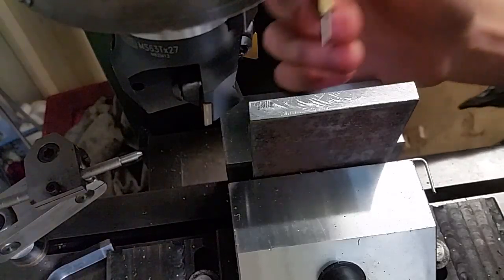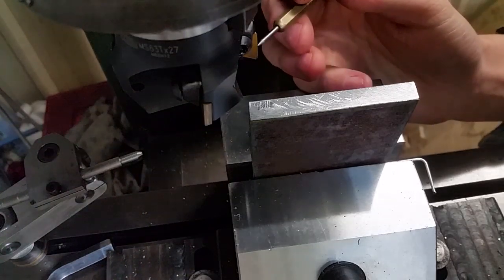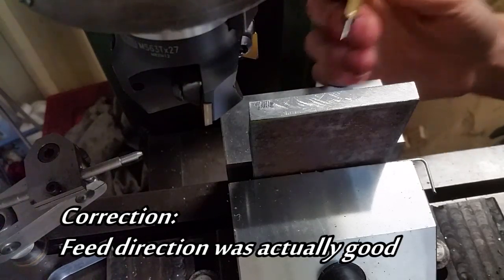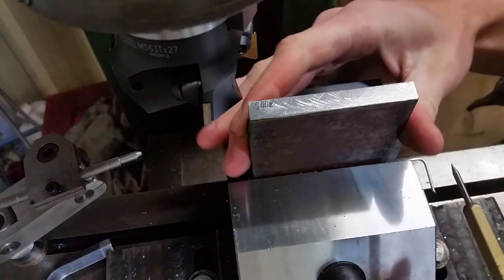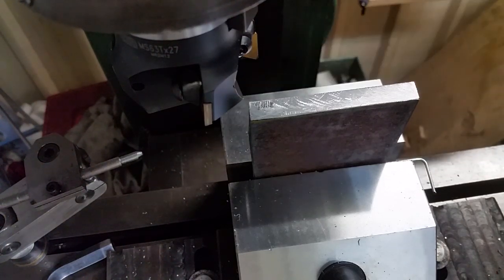I'll be the first to admit this surface finish is still pretty bad. For all my roughing cuts I always use chipped inserts on the face mill and then switch to fresh edges for finishing cuts. Also my feed direction was bad — the cutter was primarily hitting on the wrong side, so the plate was flapping in the breeze. I'll take a finish cut from the other side and swap out the inserts.